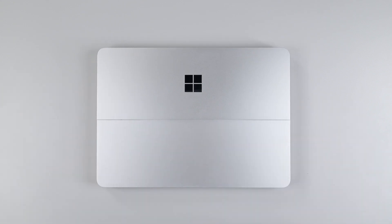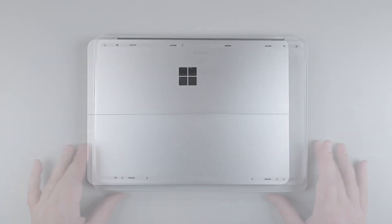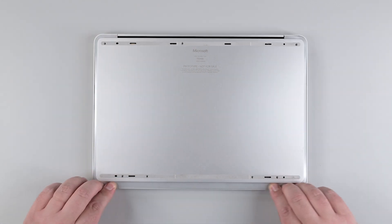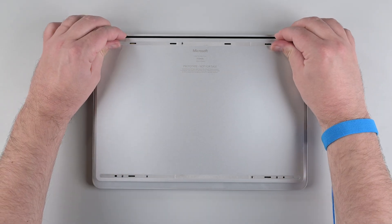Plug the device in and power it on. Consult the Microsoft Service Guide and run the Microsoft Surface Diagnostics appropriate for your repair. Power off the device, disconnect it from power, and then flip it back over. Check the perimeter of the cosmetic plate to make sure there are no gaps or overhangs, and then use a 0.4mm feeler gauge to make sure all the edges of the cosmetic plate have an even gap.